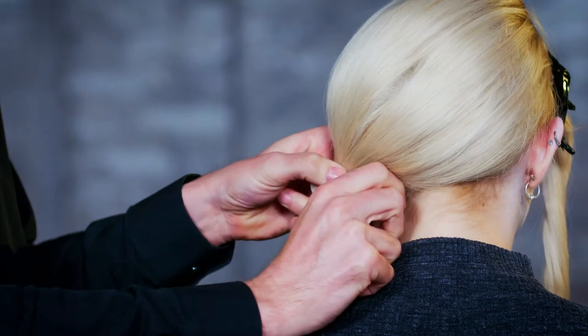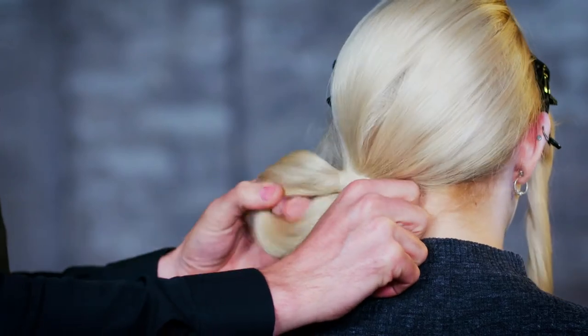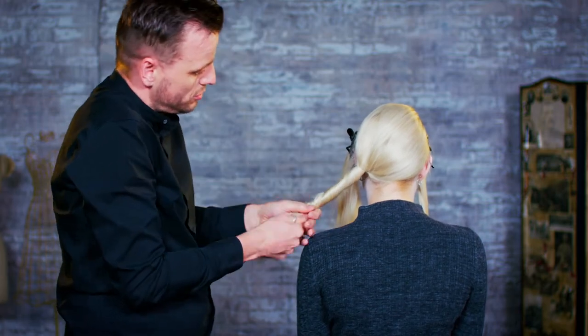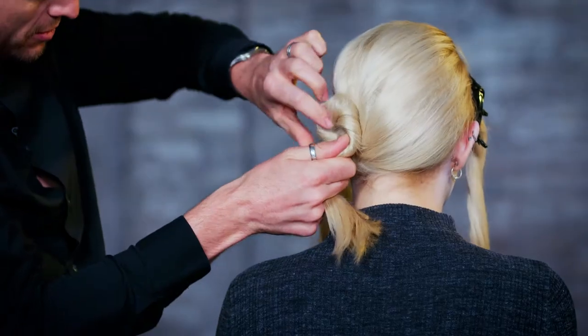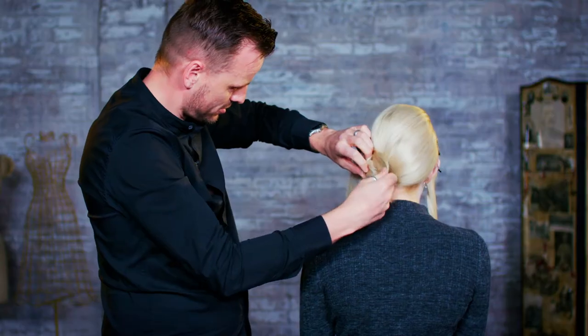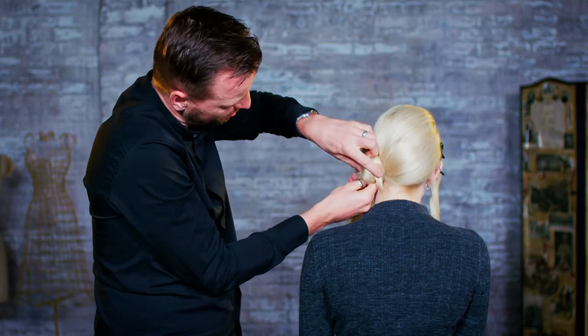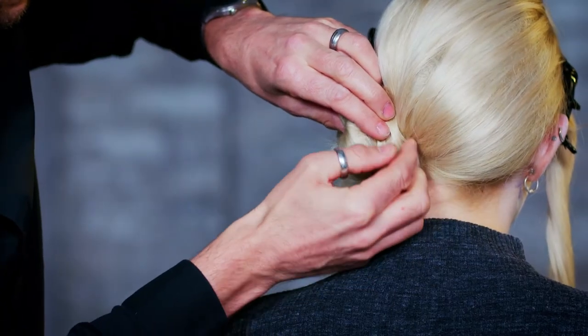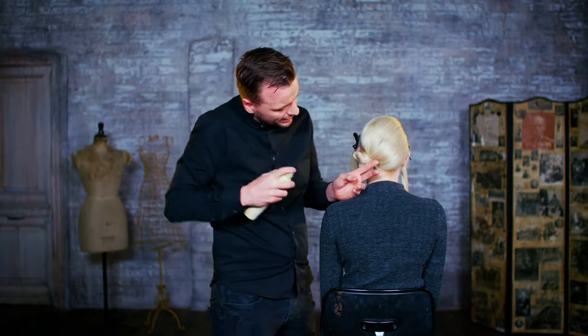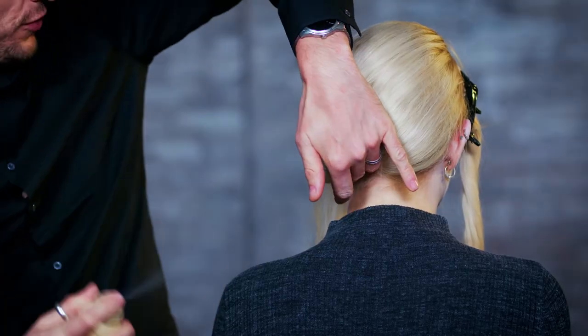Then just secure that into a ponytail with a nice band, twisting the tail around. We're then going to wrap that around the base to create our bun shape before securing with some blonde grips. Then just perfect the bun with our hairspray before we move on.